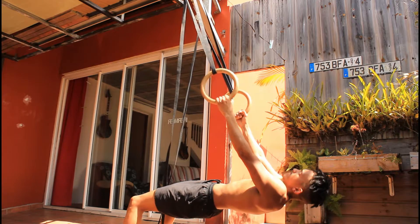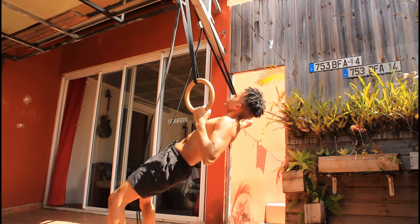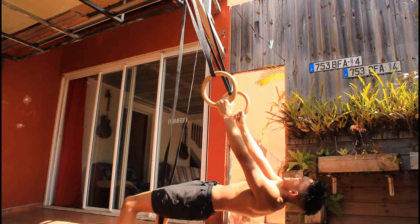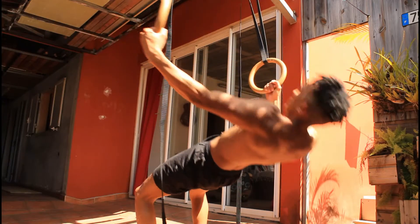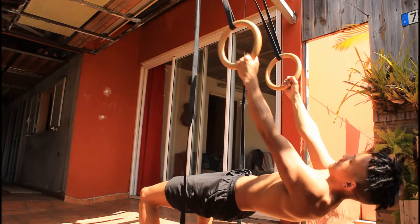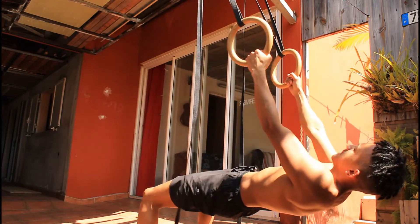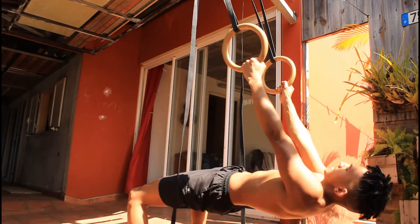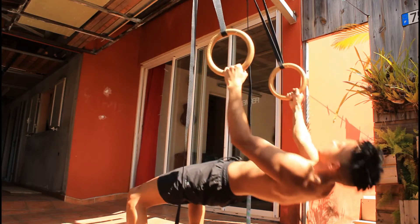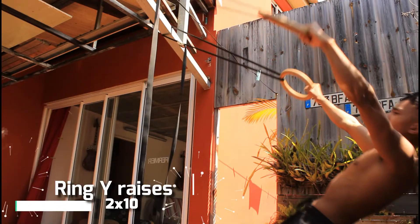After I'm done with the handstand variation, some archer rows — you need to have great-looking and strong shoulders. I'm gonna perform only two sets on those because when you do those exercises you will feel it in your delts, in your traps, in your whole body. So do them first if you are trying them out in your workout, because those are gonna kill you. This is pretty much even harder than doing it on the ground, even with the assistance of the ring strap.